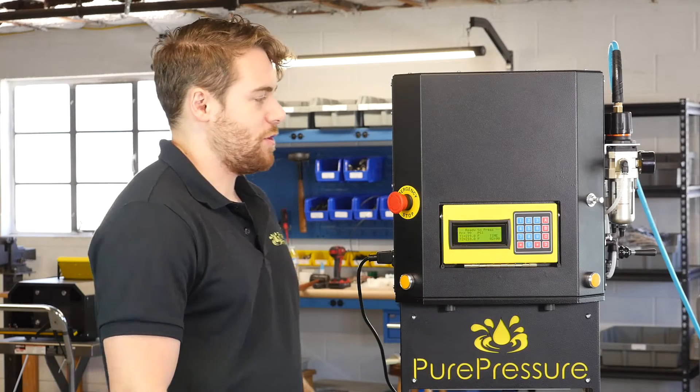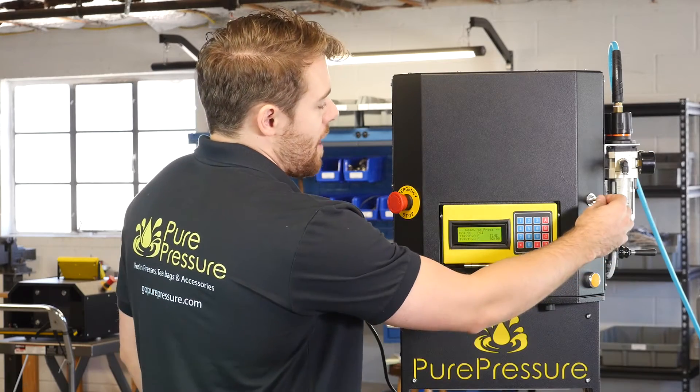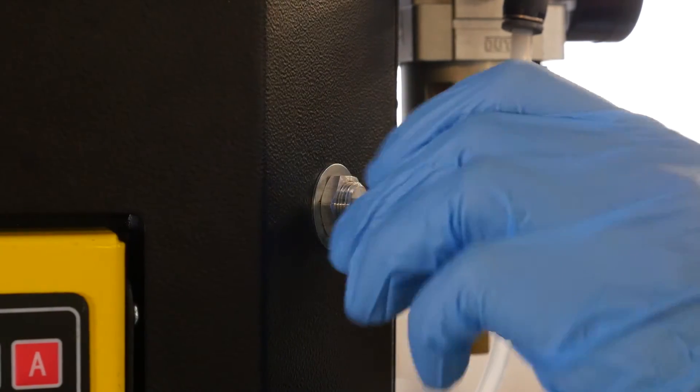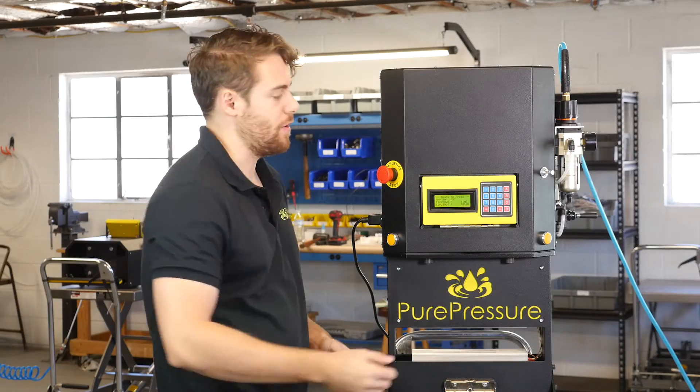Another great feature with the Pikes Peak Rosin Press is that you can adjust the actuating speed on it, so that you can press more quickly or more slowly depending on the kind of material that you're using.